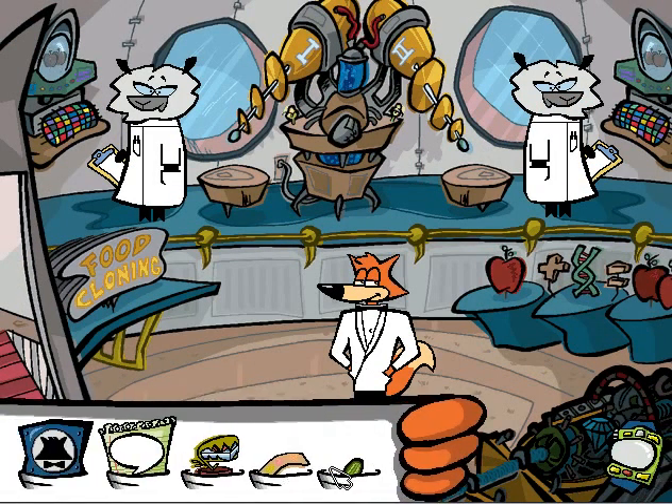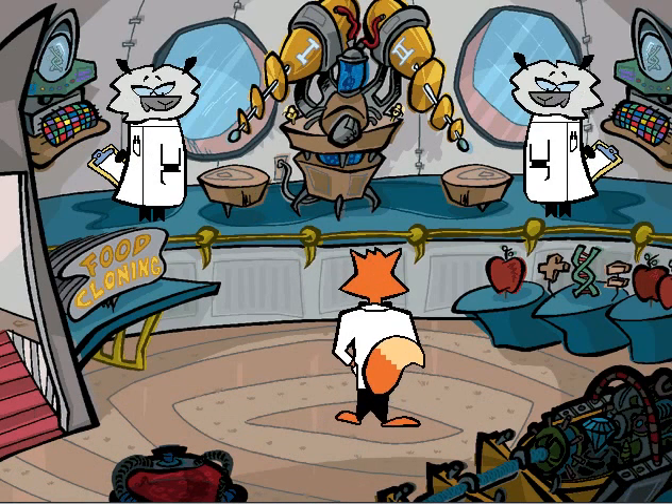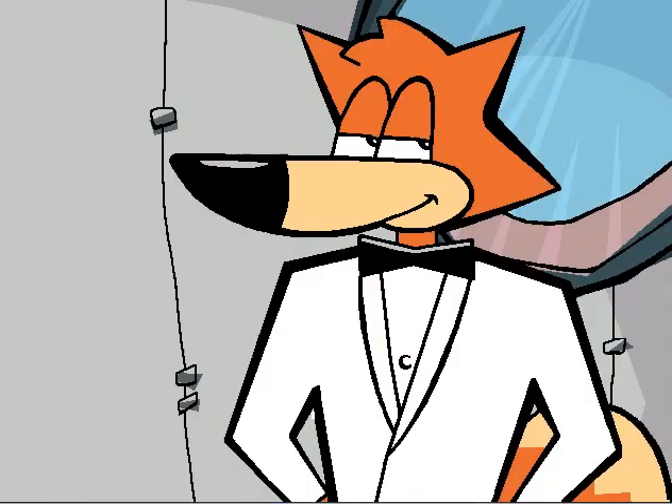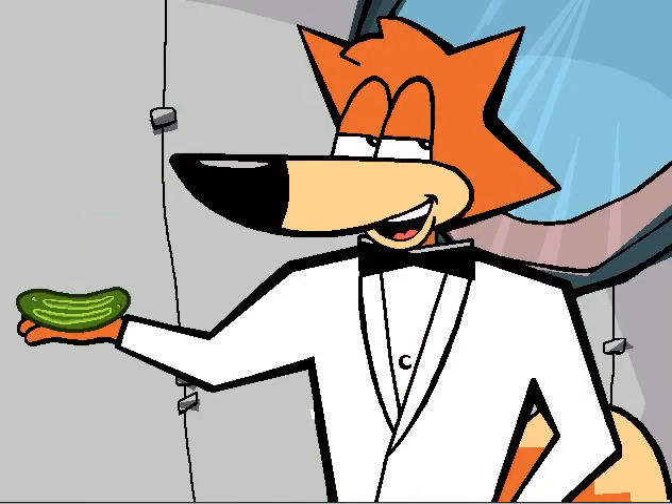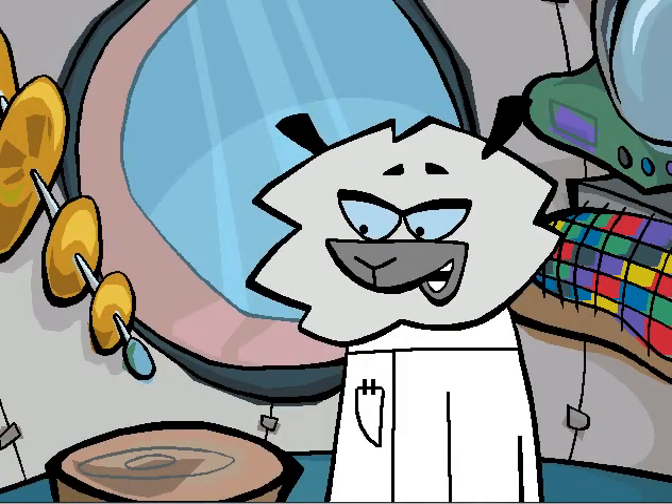Let's use some food cloning over here for the pickle. You clone it? You got it! Place any one full item on the pad, press the button, and one becomes two. Two from one. Glad I asked. I have this pickle.